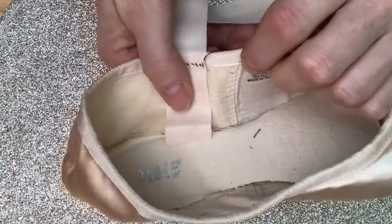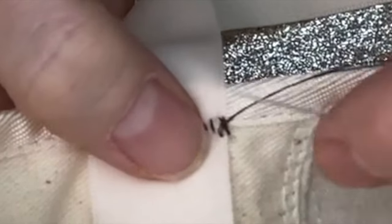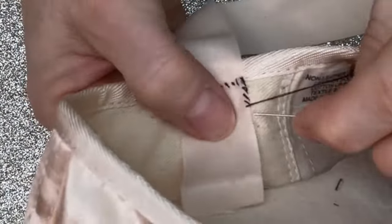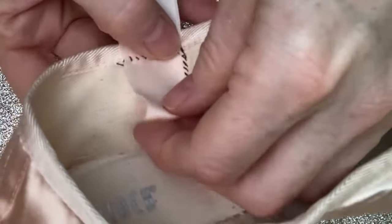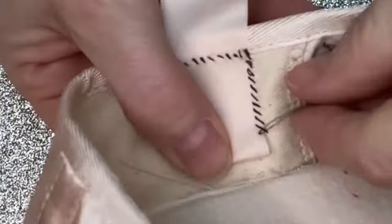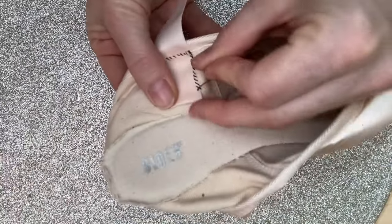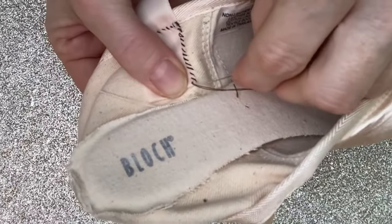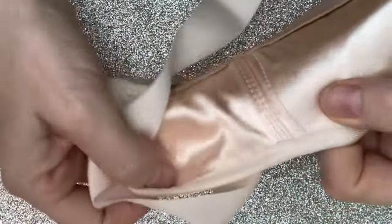Smooth the ribbon down with your thumb, ready to sew it flat against the canvas. Pick up a layer of canvas and up through the ribbon, through the canvas and up through the ribbon. When you get towards the end, tuck the ribbon underneath to form a hem. You'll find it easier to turn the shoe inside out — it gives you space to grip. Stitch straight down into the corner, sewing just into the canvas lining and not into the satin on the other side, so that when you turn it, even in black thread, you can't see it at all.